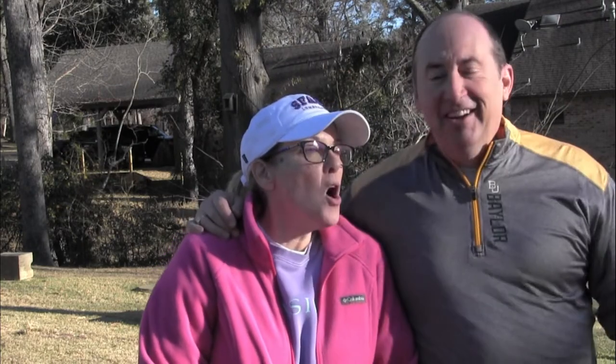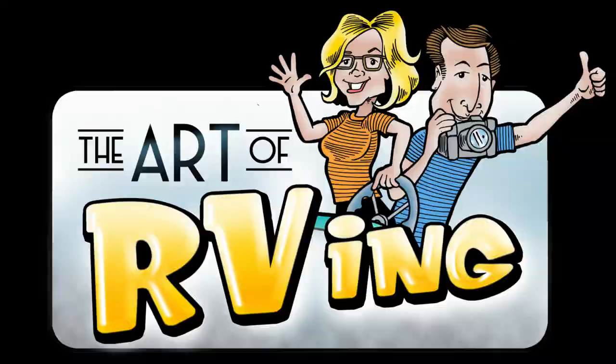Hey guys, I'm Mark. I'm Carrie. Welcome to our channel, Art of Arvin. If you're not a subscriber, become one. Thank you to those that already are — we appreciate you guys. Hit us up on Instagram at Art of Arvin. We use Solo Stove all the time.